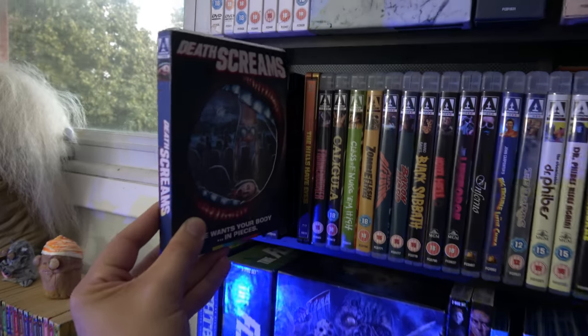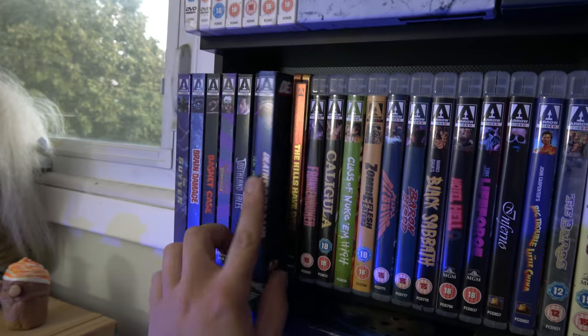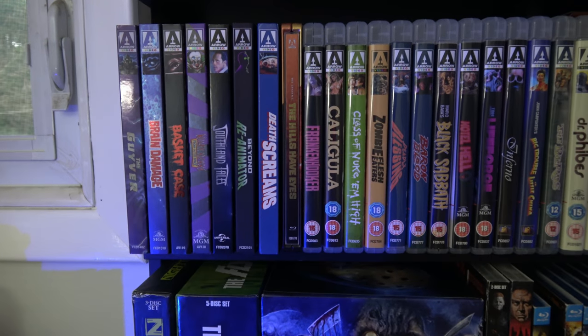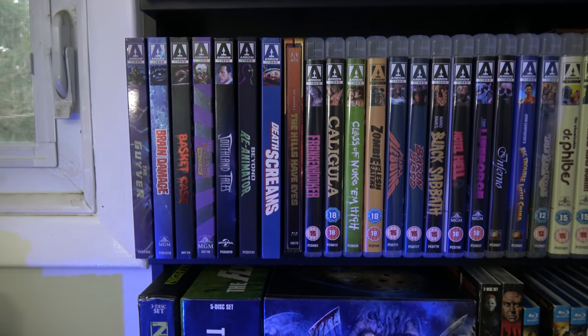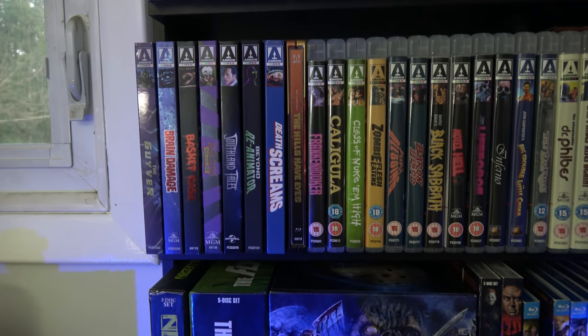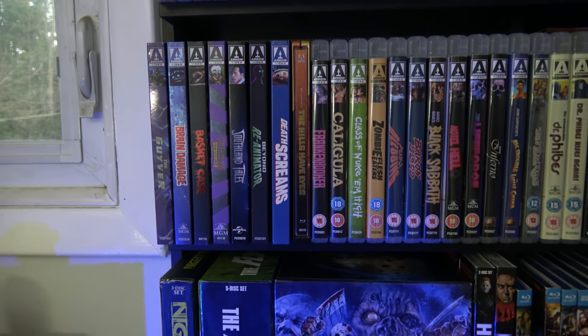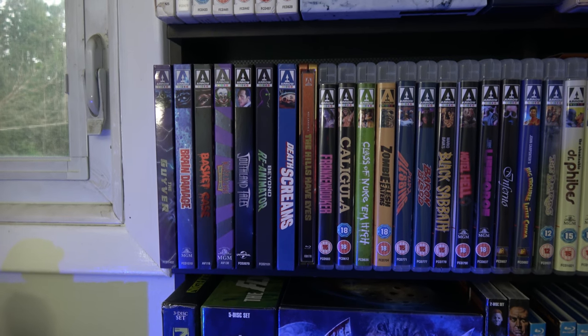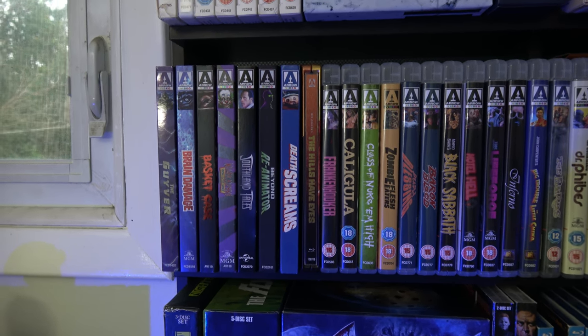Let's get this over to my Blu-ray shelf and put it with the other Arrow Video releases, because that is going to wrap up today's quick unboxing video. If you have any questions about this release, don't hesitate to ask them down in the comments because I will do my best to answer them for you. If you haven't already, be sure to subscribe and click the bell so you're notified when I upload new videos like this. I hope you have a good day and a very safe October because Halloween is coming.